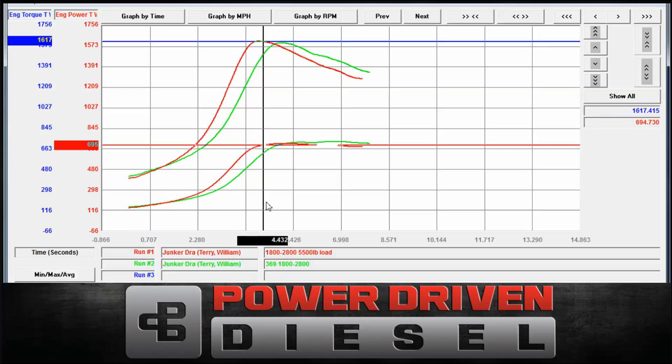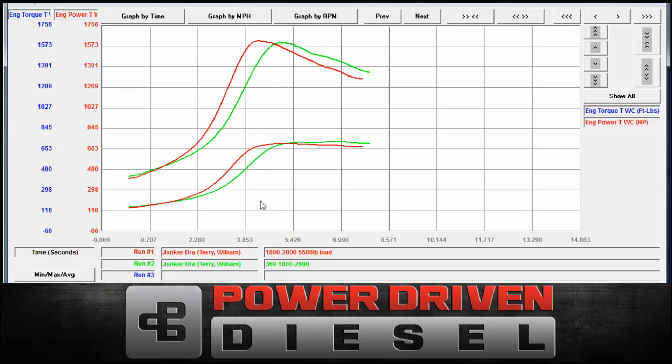This is a test of the BorgWarner SXE 366. If you have any questions, feel free to call us here at 435-962-9555. Visit us at PowerDrivenDiesel.com and make sure to subscribe to our YouTube channel — you'll get these videos as soon as they're released. Thanks, and we'll see you next time.